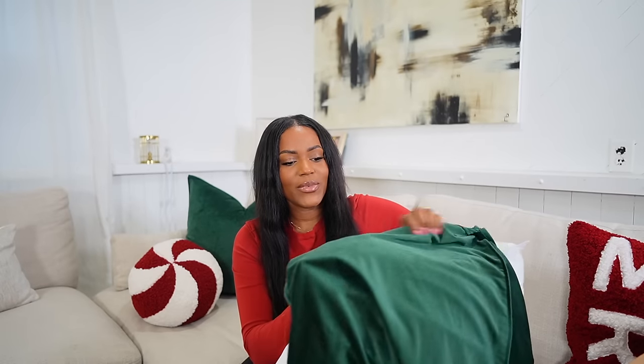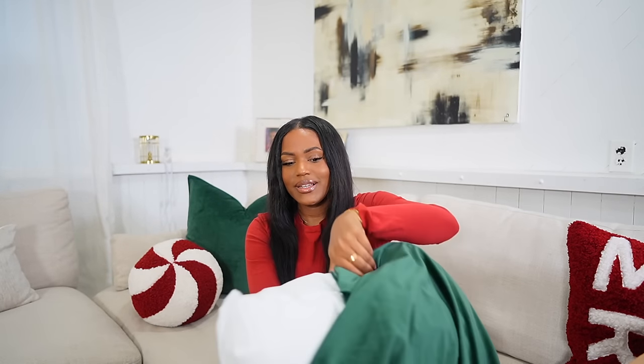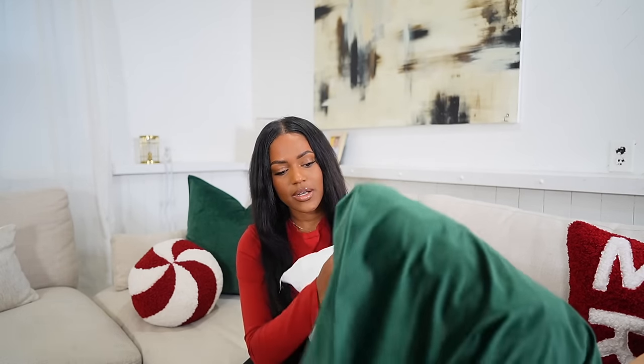I'm happy I went with this traditional red and green theme, because originally I was thinking neutral — but I don't really like that at home. I really love the traditional theme, and it's timeless — it's never going out of style.